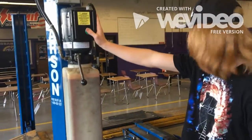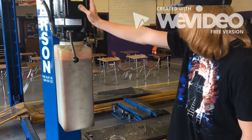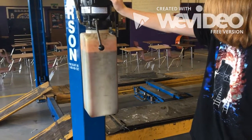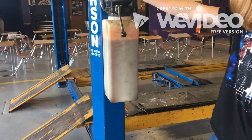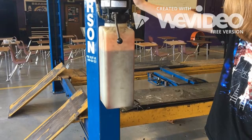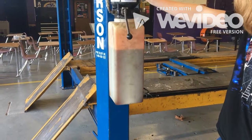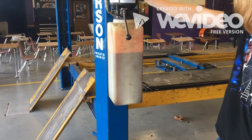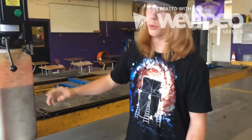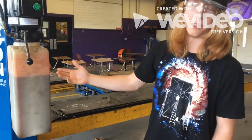To lift it up, press the button here. Then once you get it to the height you want, it hits the first lock, and you just set it down.